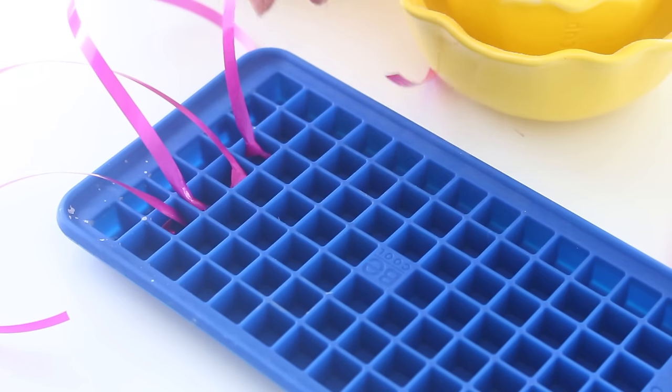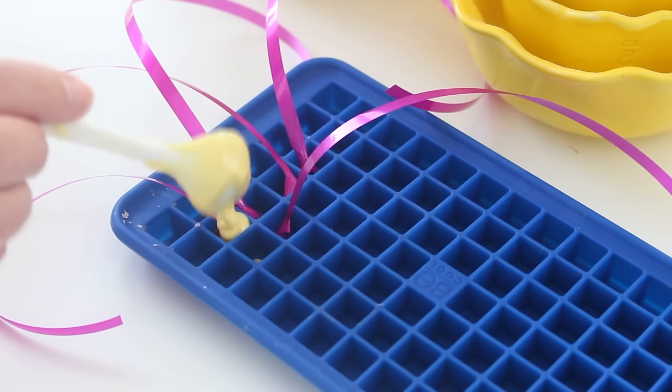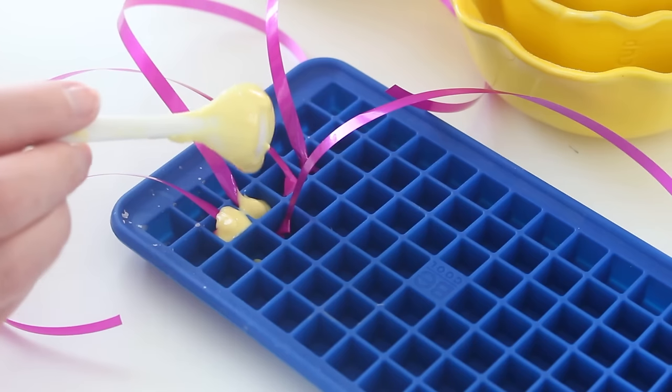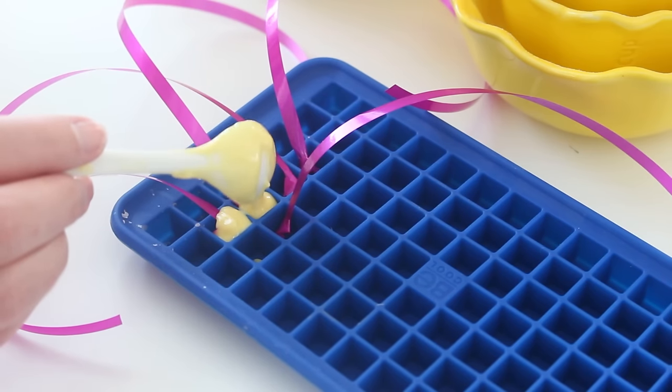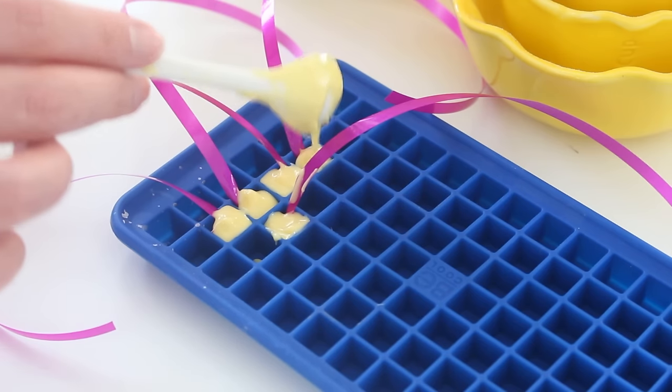Then tie a knot at the end of some strings and place them in a little silicone mold. Pour some candy melts into the mold and place those in the freezer as well. These strings will hold the little pinatas up, and the little chocolate cube is going to keep the strings inside the pinatas.